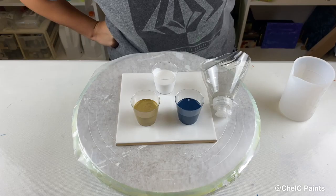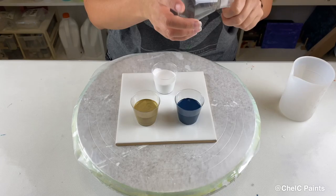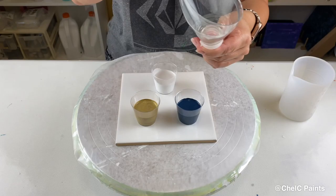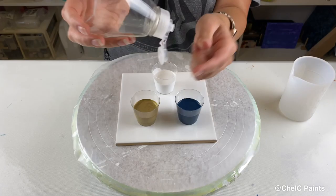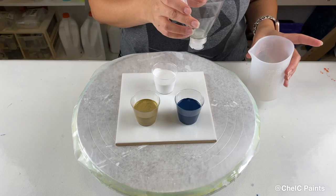Hey guys, welcome back! Today I wanted to do something different again because doing new things is a lot of fun. I've been watching John Franklin Art a lot, and in one of his videos he pours out of the top of a soap bottle — he cuts the soap bottle, pours the paints into the top, then releases it and the paints just flow out. I thought it looked really cool so I wanted to try that today.